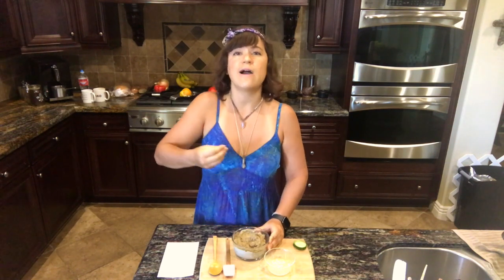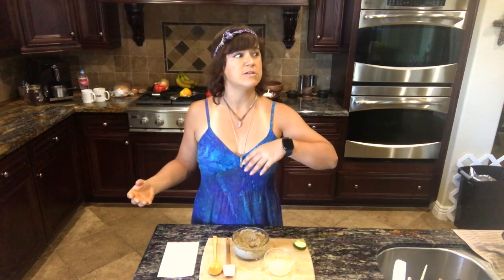Will sunflower seed cheese taste exactly like cashew cheese? No, because sunflower seeds don't taste like cashews. Cashews are a much more neutral, milder nut. Sunflower seeds have their own little tang and their own flavor. This will be a sunflower seed cheesy-flavored delight. If you did almonds — which you can do this way — it makes a nice almond ricotta kind of texture, though you'd want to peel the skins off first.